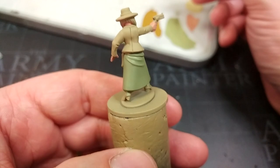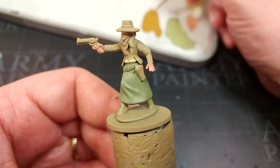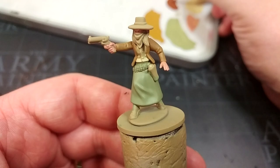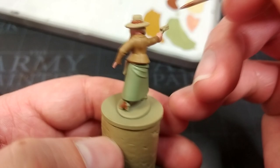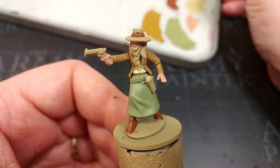Moving on to her jacket — it has quite short, very straight sleeves but is cinched at the waist, so it's clearly been made or tailored for her. I want a sort of kid leather colour here, so I have XV88 and I'll start applying that to her back. For the leather of her boots, I'm going to use Mournfang Brown — a nice, rich colour. At the same time I'll just paint the hat band with some of this, because it doesn't matter if I hit the rest of the hat. It's much easier than painting the hat colour first and then trying to paint a careful straight line for the hat band.